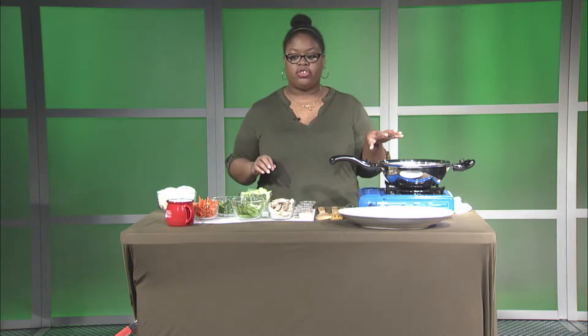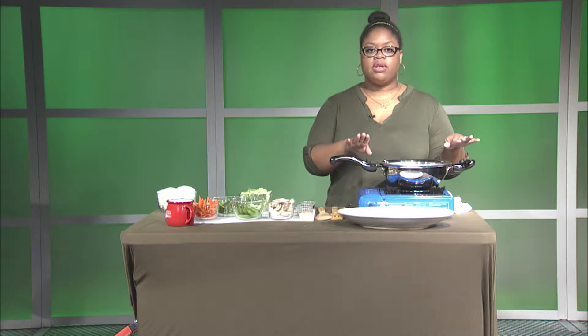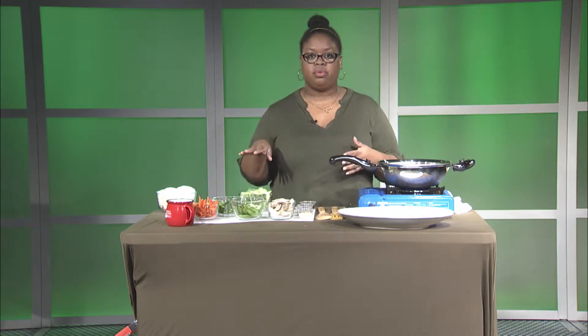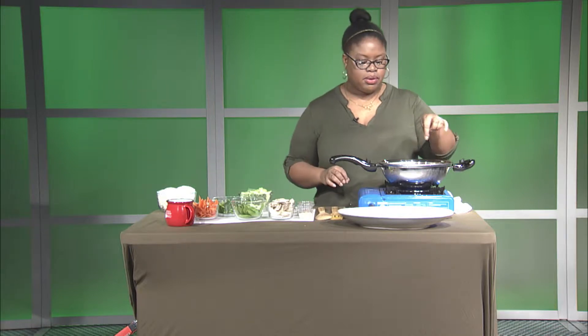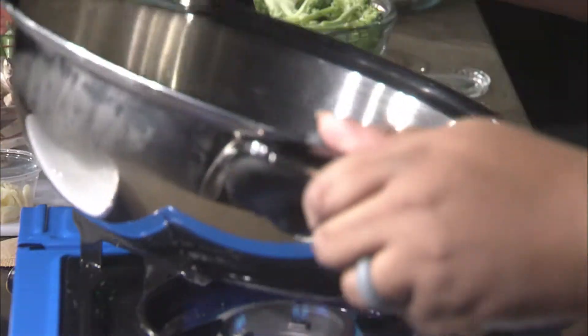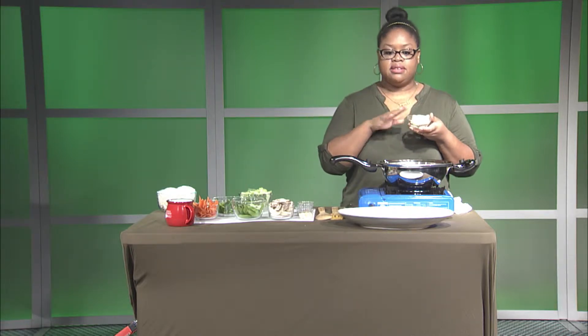Since all of our vegetables are prepped — ordinarily you would slice them up yourself, but you can find them already pre-sliced at the store — we're going to heat our pan. You could use canola oil or vegetable oil, but I'm using sesame seed oil because that's more of the traditional oil for stir-fry. I poured about a tablespoon of oil into my pan and I'm letting it heat up, then I'm flavoring my pan by putting my onions in first.